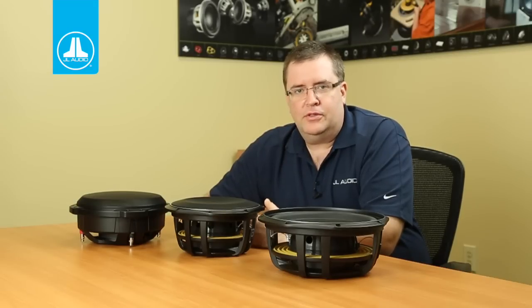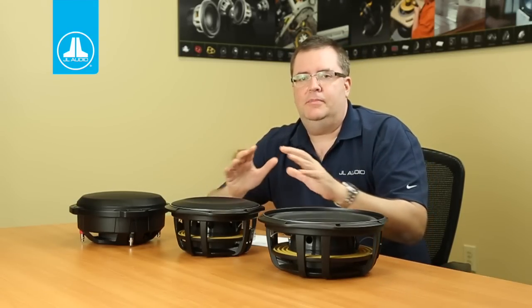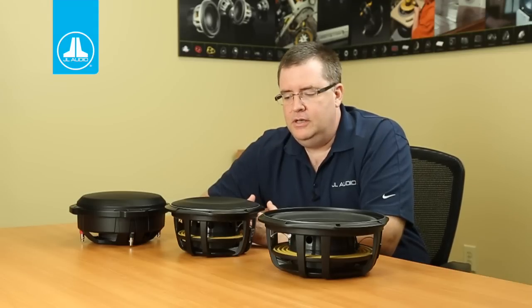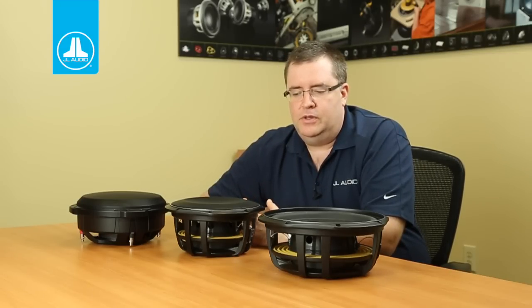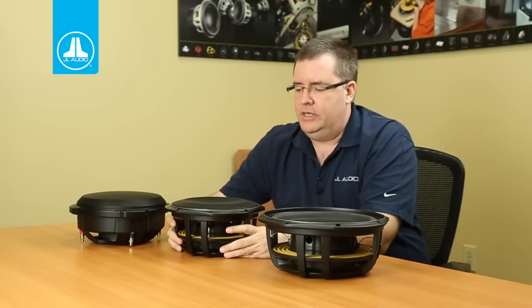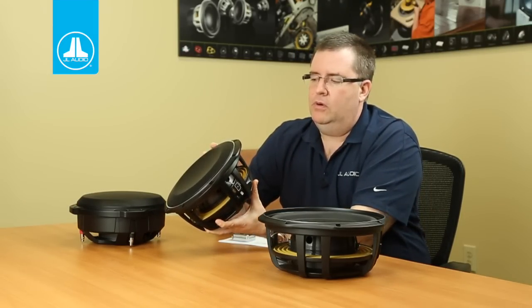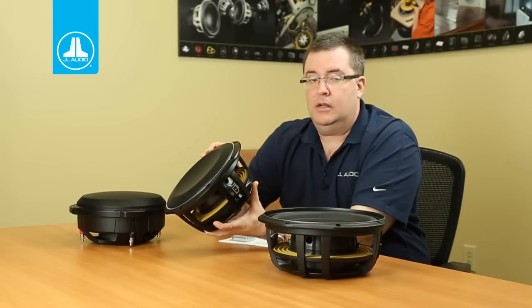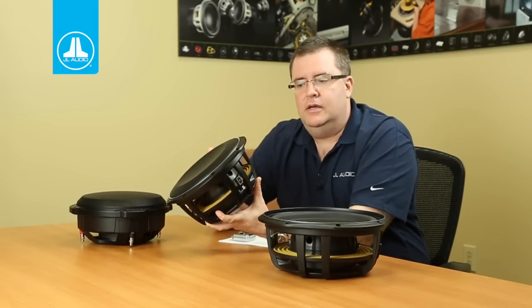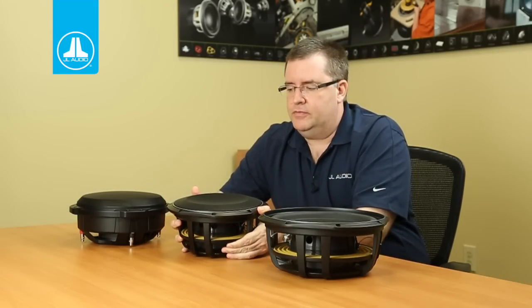As with all the other thin line subwoofers we make, the TW1s depend on a very key piece of patented technology called the concentric tube suspension design. As with the TW5 and the TW3, this technology allows us to push the loudspeaker motor forward in the loudspeaker chassis, reducing the overall depth of the product without compromising excursion capability, which is very important for a subwoofer's performance.